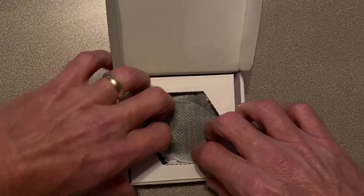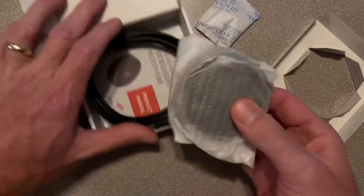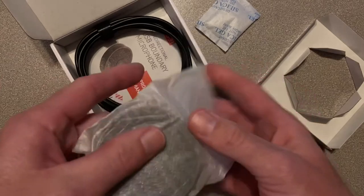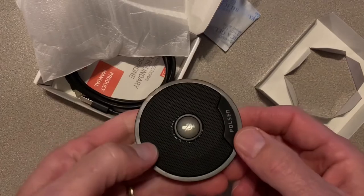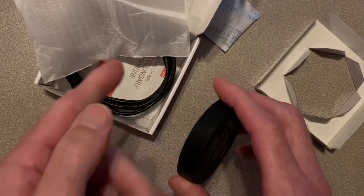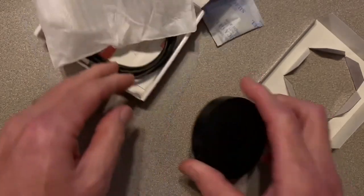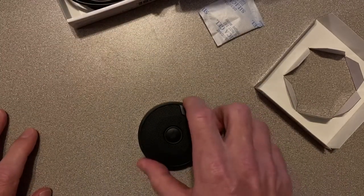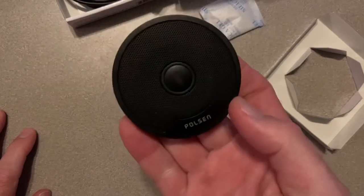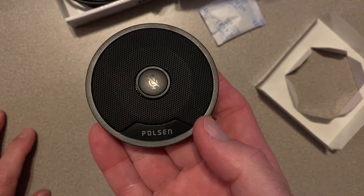Looks like you get the microphone. This thing's got a lot of heft to it — a good amount of weight. It's a metal construction, feels solid. It's got some nice grip on the bottom where it doesn't really want to slide around on the table. And it looks like it has a mute switch right there.